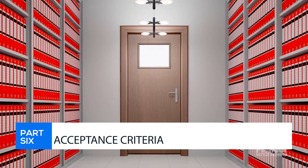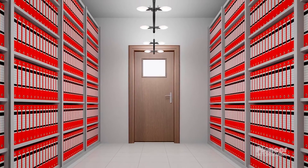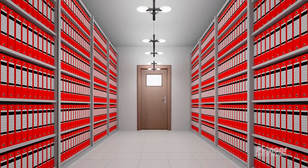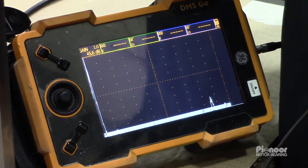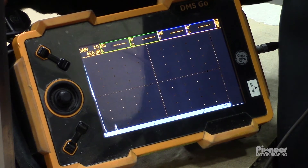Part 6: Acceptance Criteria. There are many procedures and acceptance criteria for ultrasonic examination. Many are based on the U.S. military standard MIL-B-22852. This examination is one of several key components of the quality inspection of every new and refurbished babbitted bearing.